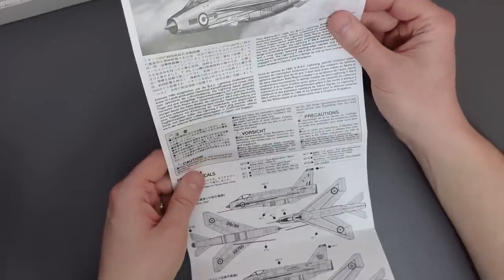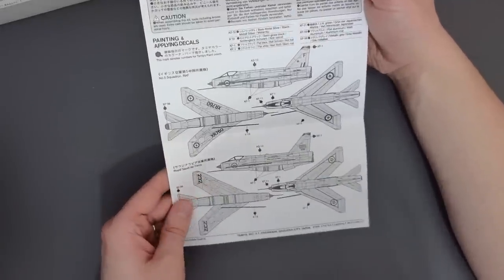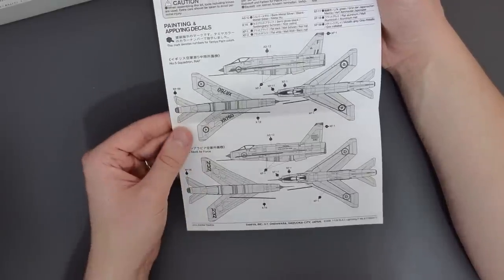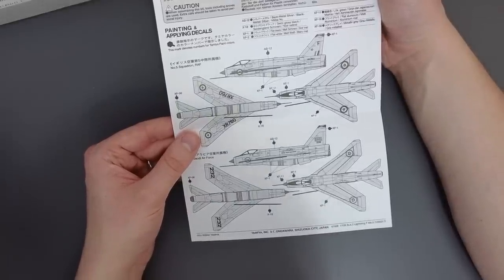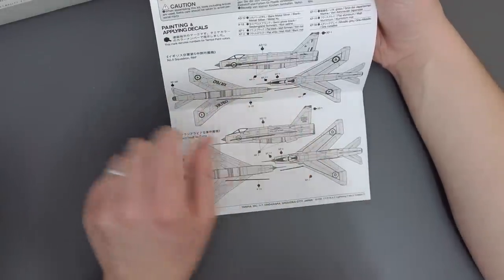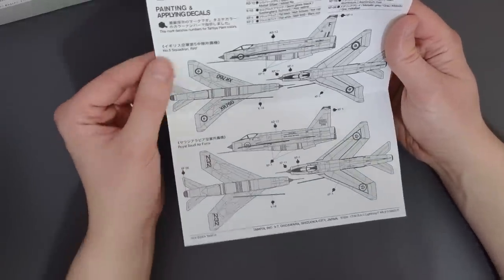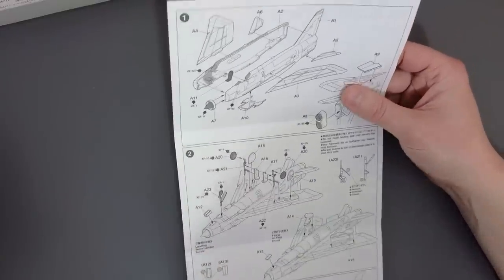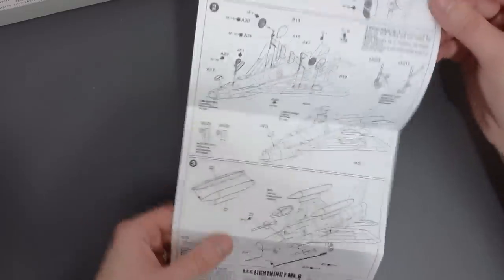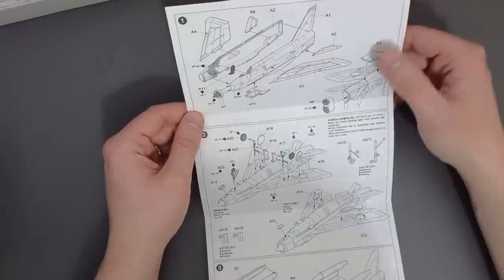We've got some information about the actual Lightning at the top, then some warnings, which leads us on to the painting and decal schemes. The decal and painting instructions are black and white as well, but because this is a rather simple aircraft painted pretty much all in silver, they've just labelled the different paints - all Tamiya specific. The first aircraft is a 5 Squadron Royal Air Force example and the next one is a Royal Saudi Air Force one. There are only three steps and I feel like they could have broken this down to be a little bit clearer, but if you take your time you shouldn't have any dramas.